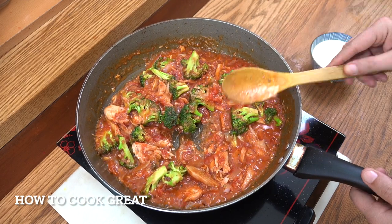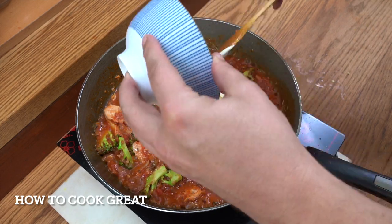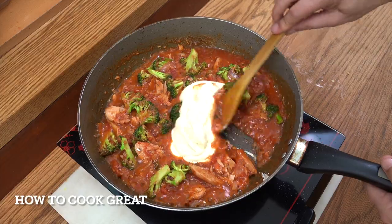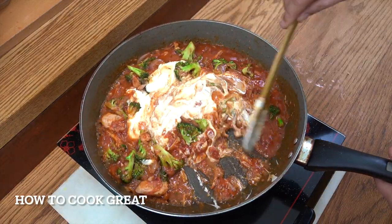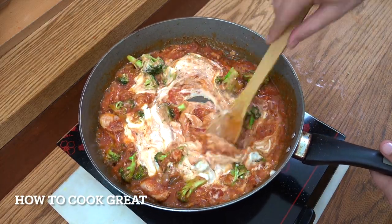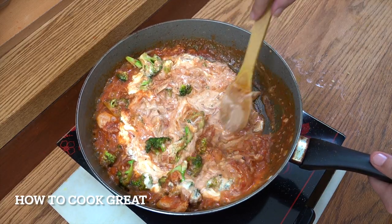Beautiful. We're now going to add the cream in. Like I say, any cream works, thick or thin. There's that 200 ml of cream. Keep the heat on medium, stir this around for about three minutes. We've got a beautiful, really easy sauce here.